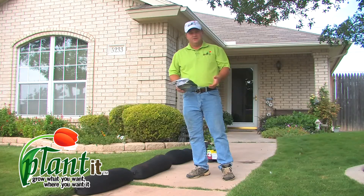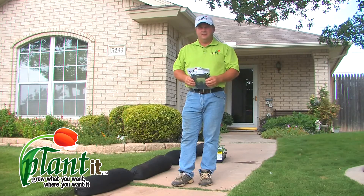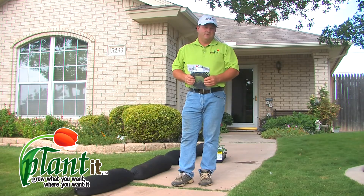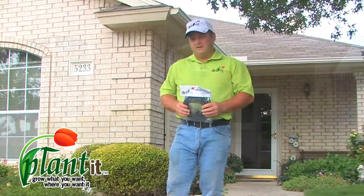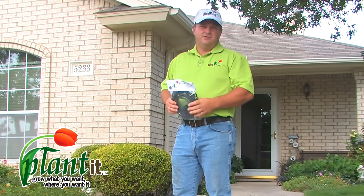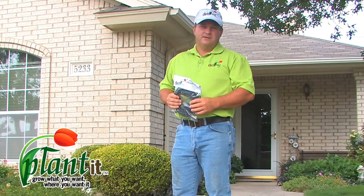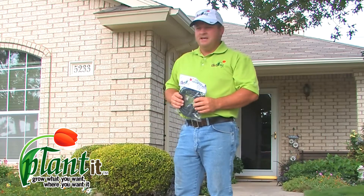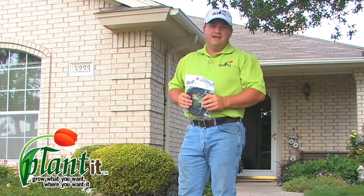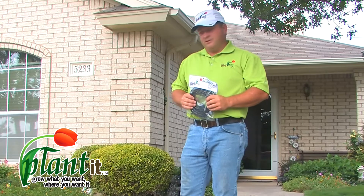First thing you need to do is look at your yard and determine the best spot. You need to consider lighting and any other conditions that might affect whatever you're growing in your garden. Not only can these be used for gardening, but you can do color spots in your yard. We have a fence hanger available at the retail center where you purchased your bags — it's quick and easy to hang up and a great way to put a little color pop on your fence in your backyard.